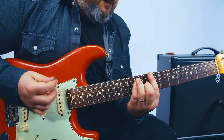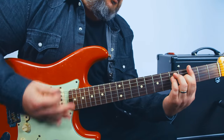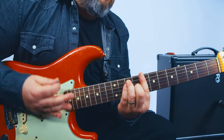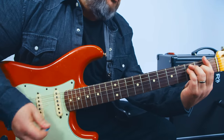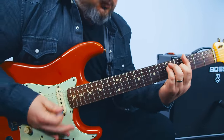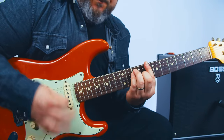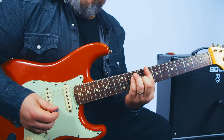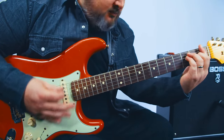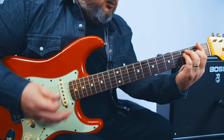Let's go bridge pickup. I'm focused on those top three strings especially, and you hear that? Where it's almost muted out, where you almost can't hear it. It does help to go into that bridge pickup.